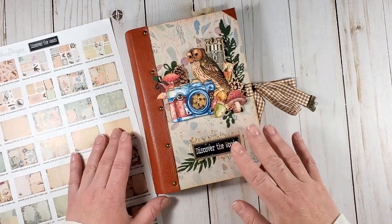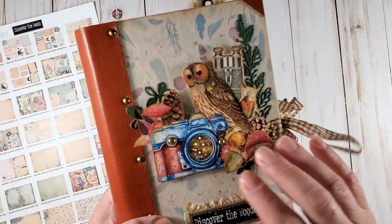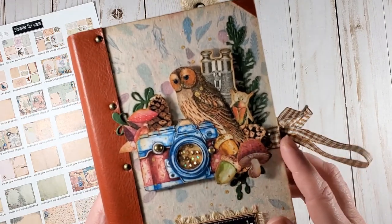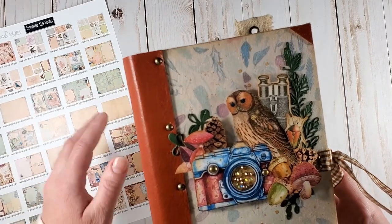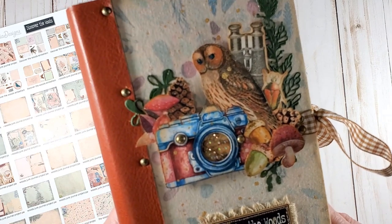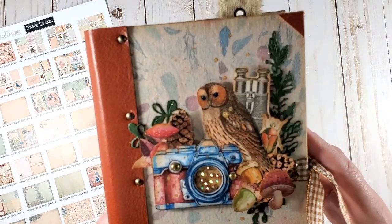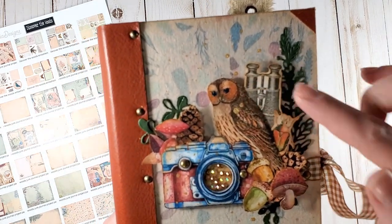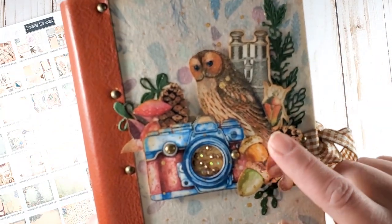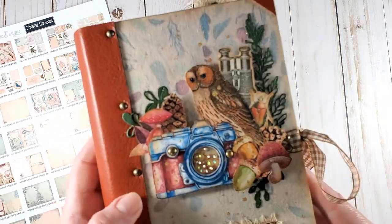So let's have a look at it together. On the cover, you see a cluster of digital fussy cut images — they're all included in your project pack. This camera, for example, just begged to turn into a shaker. And I really like the vintage images of the binoculars and the owl and the bug here and the watercolor mushrooms and acorns. They are really beautiful.